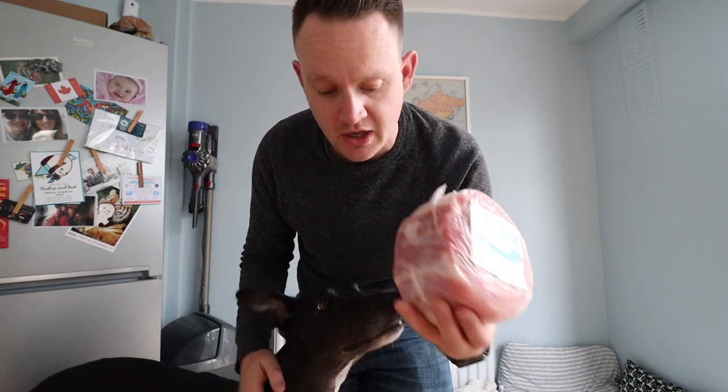Speaking of cooking, there's something I forgot to do last night. I was meant to cook this ham last night for our lunches for the week, but I completely forgot and it's not even cooked. The dog totally wants it. So I'm going to cook it now tonight and we will have it for the rest of the week.